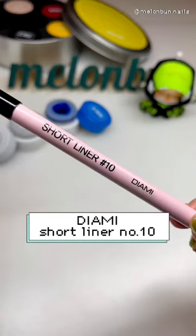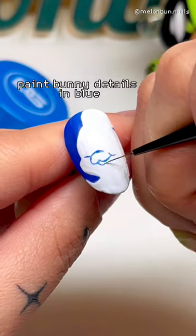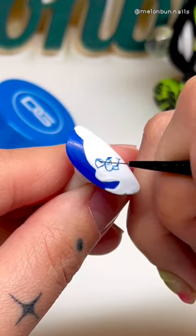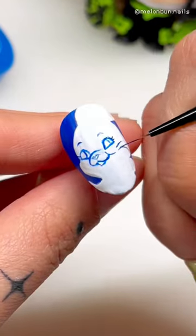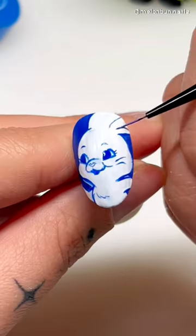And now it's time for the best part — using the DME short liner brush to paint all the details. I recommend painting the bottom of its right eye first because that will give you the most information to see where the rest of the figure should go. Here you can see an example where I reshaped the face because I had painted too much white there, so I just filled in the rest with blue.